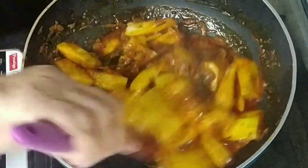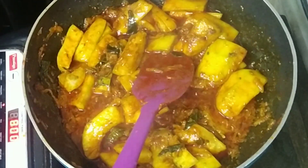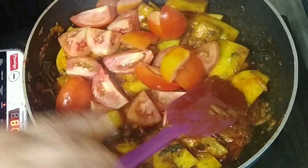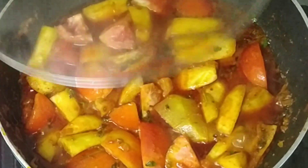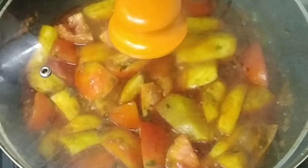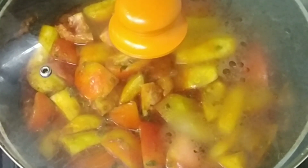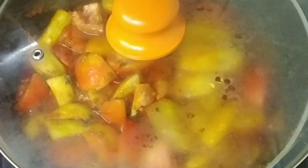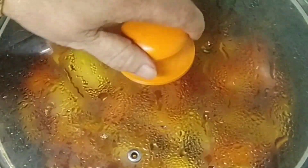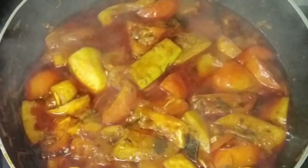We will put the tomato into the bag and put it in for 5 minutes. We will put the tomato into the bag for 5 minutes. First class, it is tasty — it is 10 minutes total: first 5 minutes and then 5 minutes.